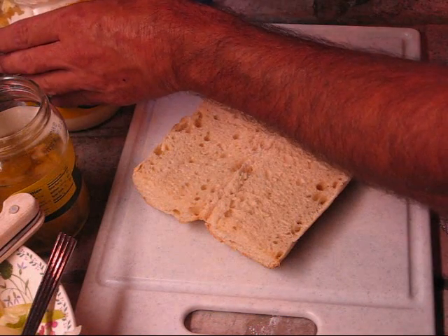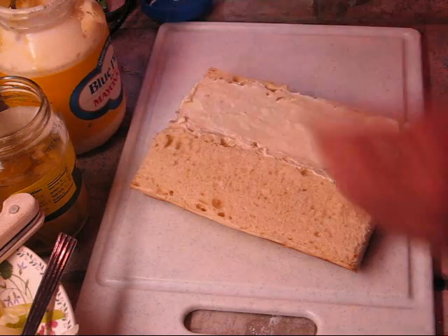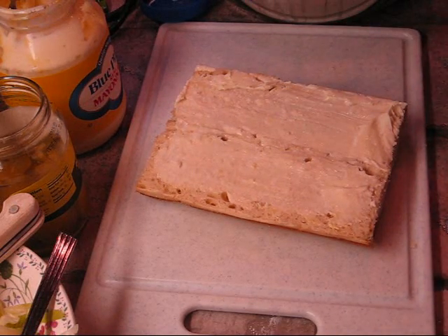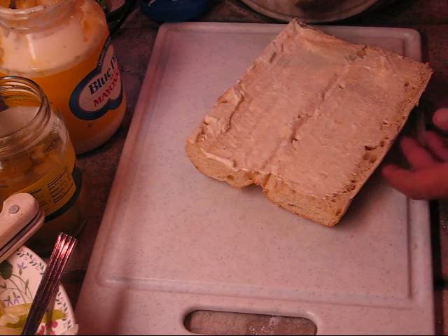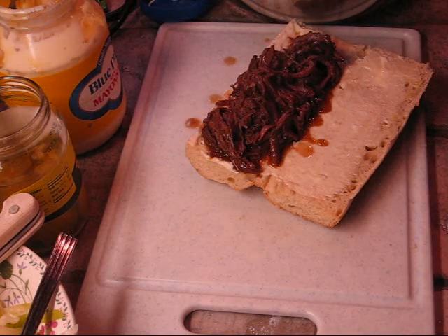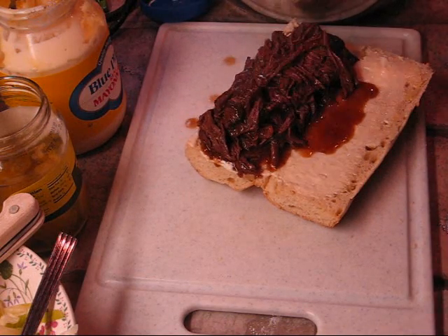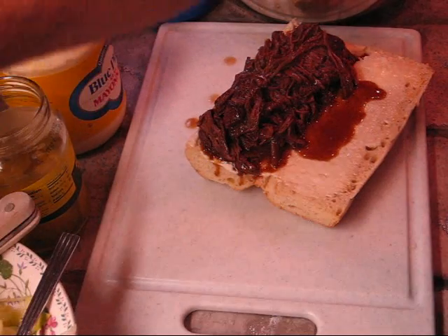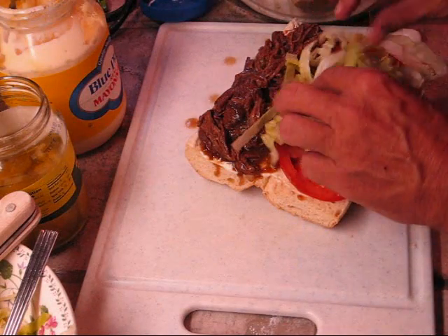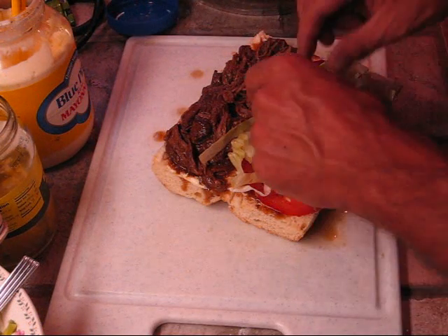Alright y'all, we're fixing to put this together. We got a piece of toasted French bread. We're going to put a lot of mayo on it — I would say that's a lot. And we're going to pile on the roast beef. It's pretty delicious there. A couple of tomatoes, some lettuce, and we got those pickles on there.